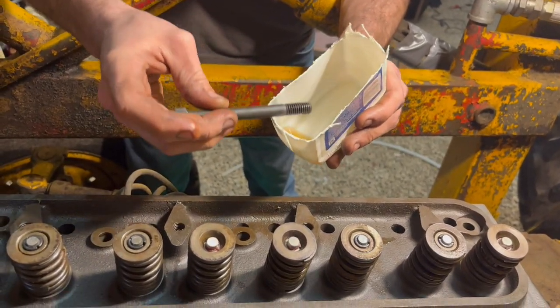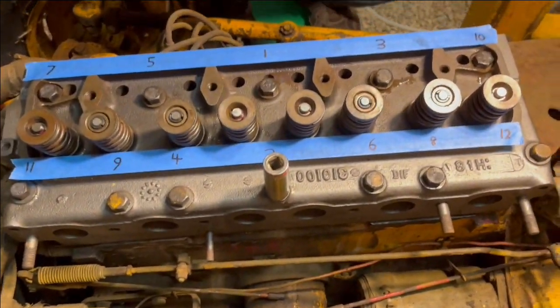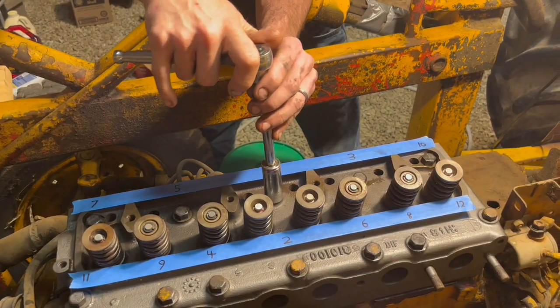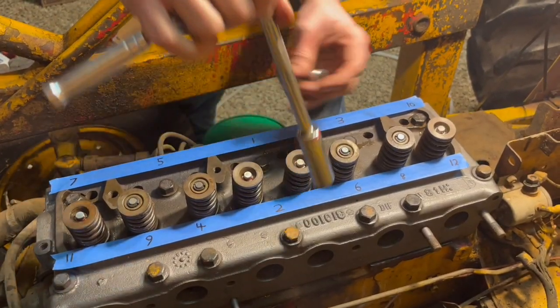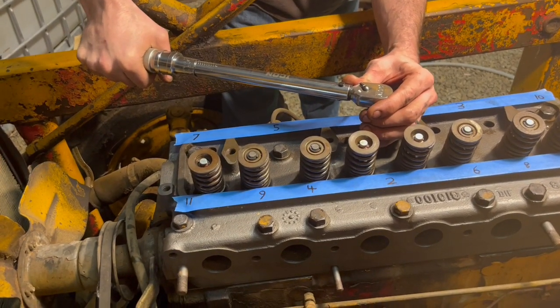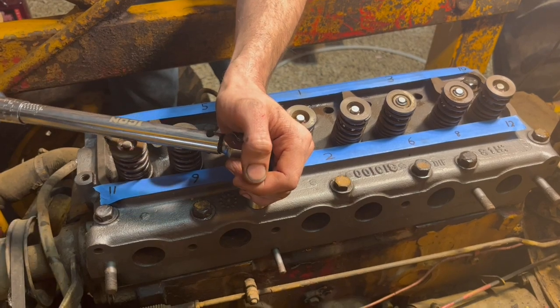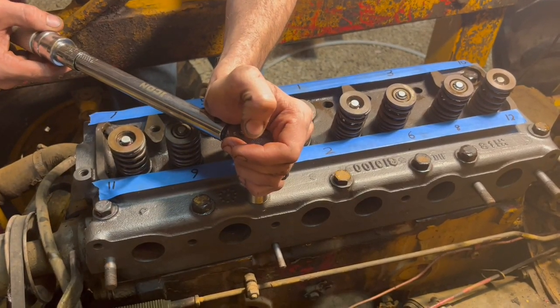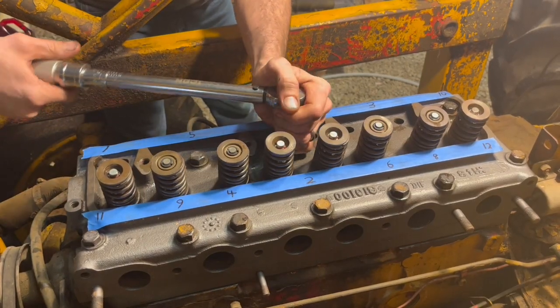And a little bit of oil on the head bolt threads. Torquing down the head bolts is something you absolutely want to do correctly. So we have this manual here, and the bolts are numbered, and we've numbered the bolts out there. First we're simply going to snug these down by hand in order — number 1, 2, and all the way through 12. Now we're torquing them down in order just to 20 pounds each, then 35 pounds each, then 50 pounds each. The reason we're going slow and in order is if you go too quick on one side you can actually crack the head. Final torque of 65 foot pounds.